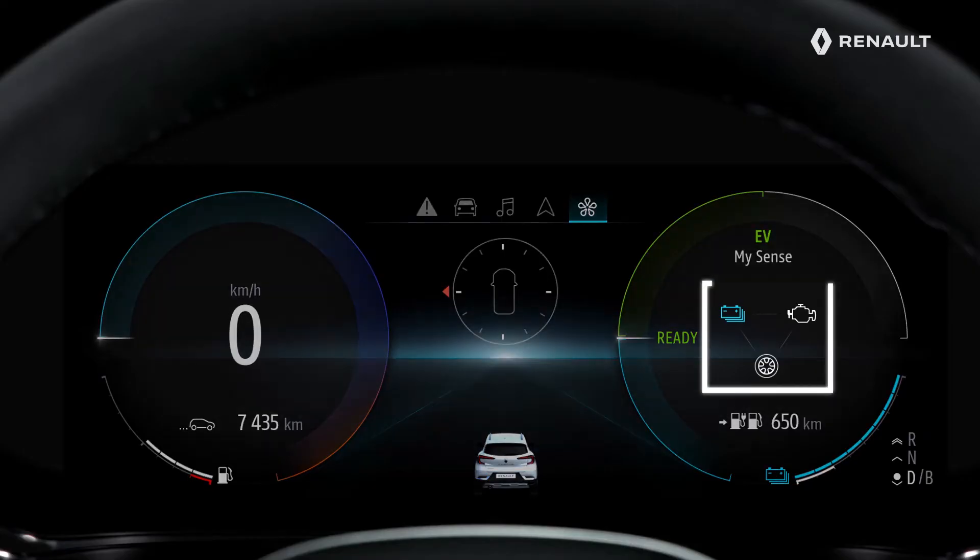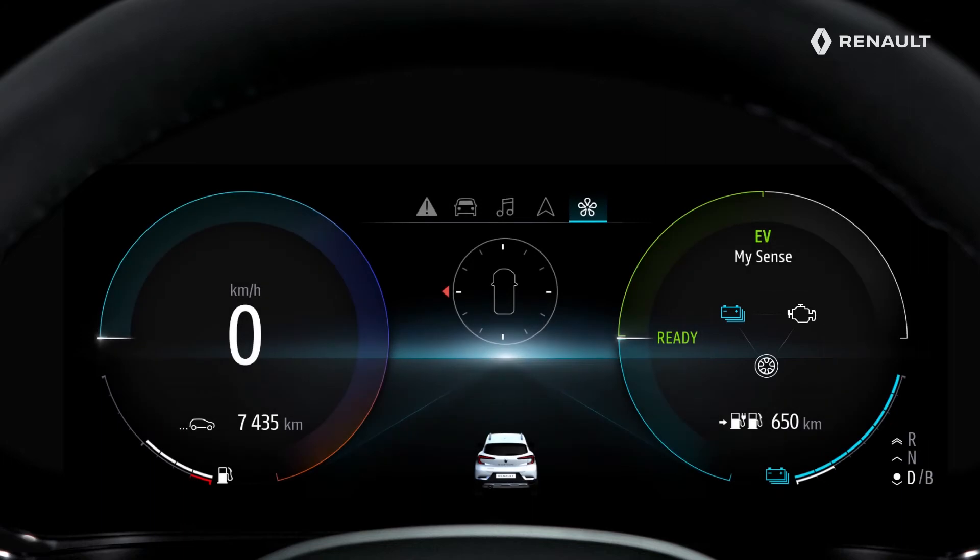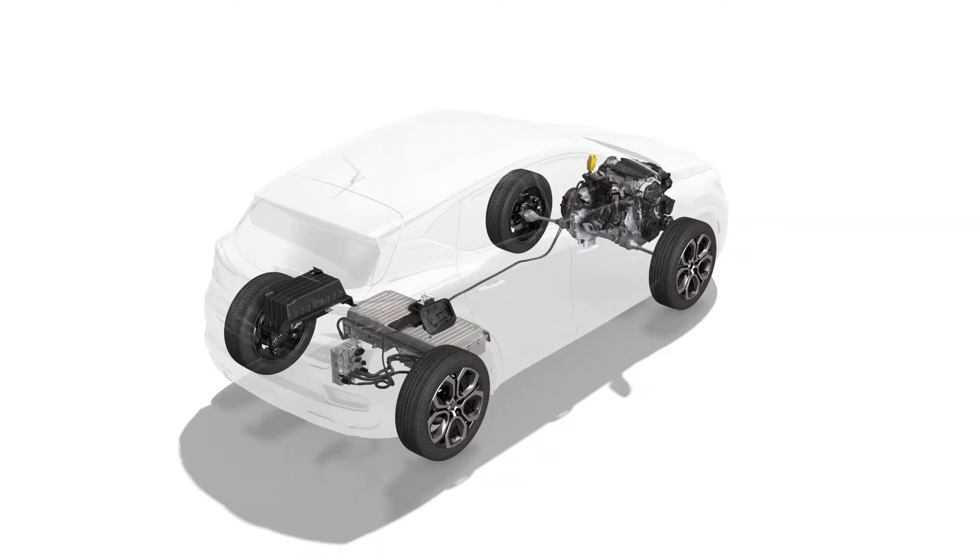On the road, this diagram shows you the energy flows between the electric power assembly with the traction battery and the electric motor, the internal combustion engine, and the wheels. Here is a list of the flows that might appear. One case shows the vehicle when it is stationary.